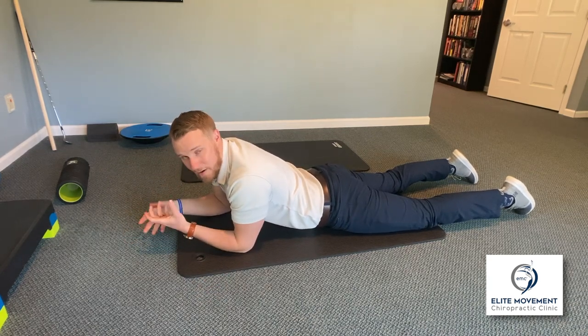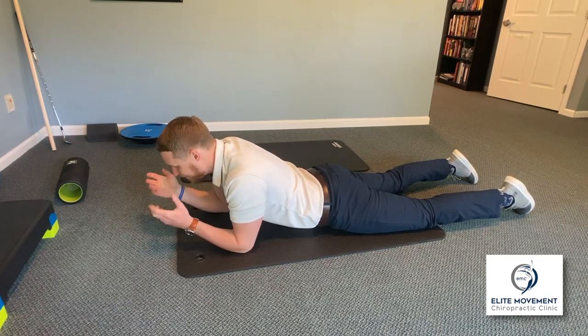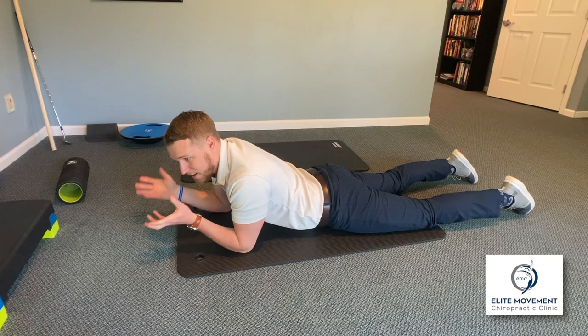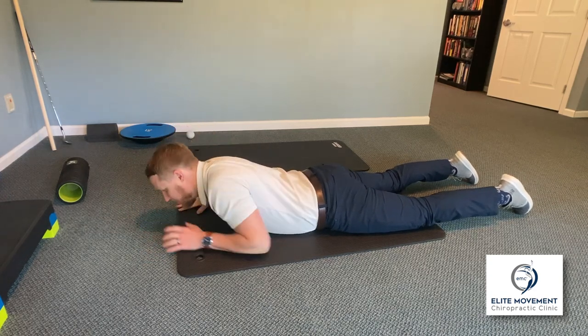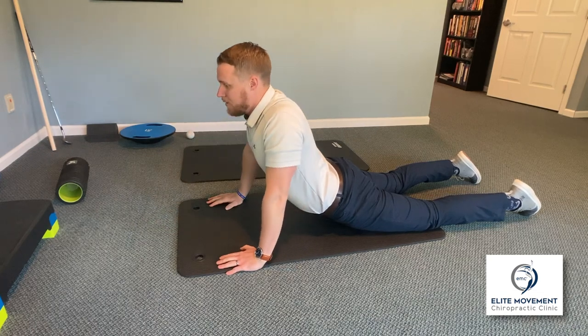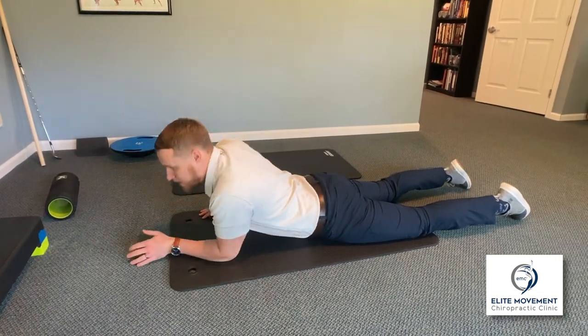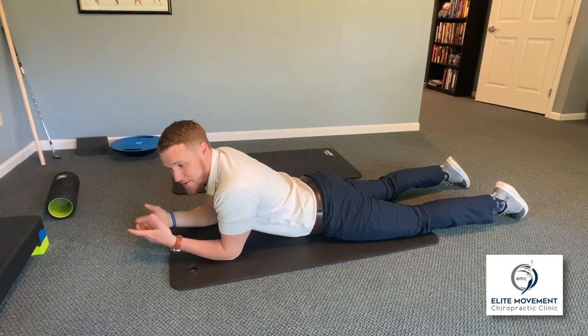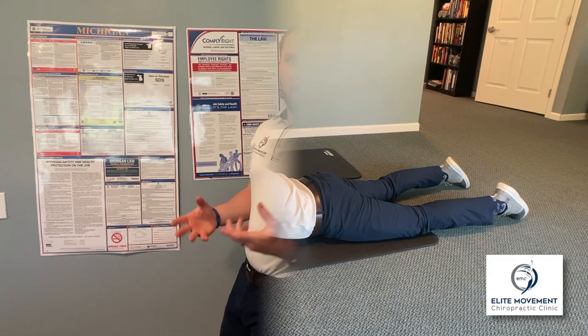It's super good for your lower back to help offset all that flexion stress. You can have your phone in front if you want, or just try to relax. If you need a little bit more, bring your arms up to add more extension — but I don't recommend holding that variation; that would be more reps. This one is a hold, three to five minutes. I do it every night before I go to bed.